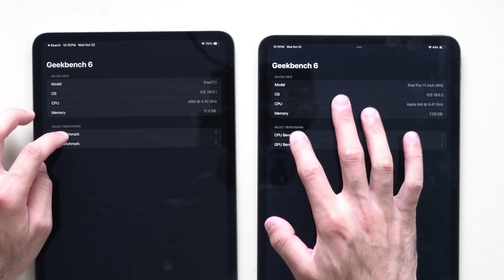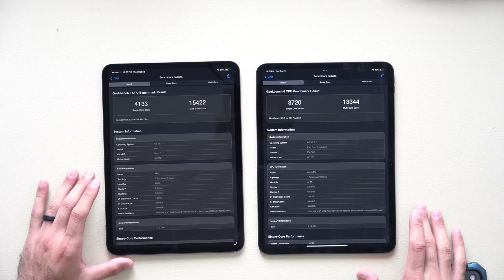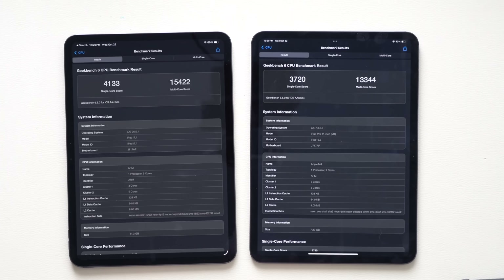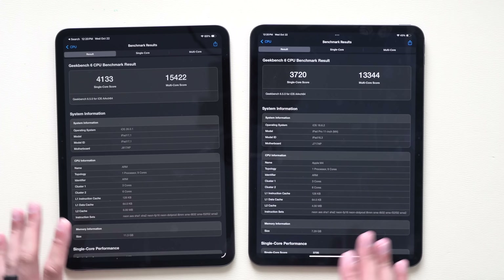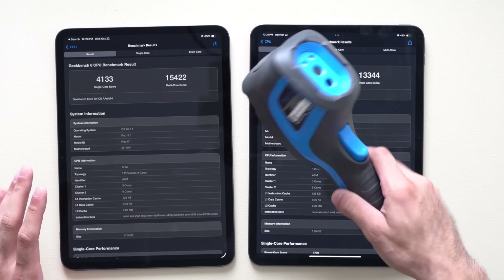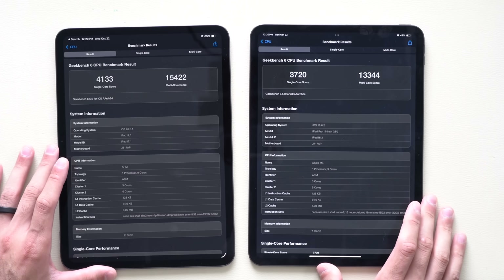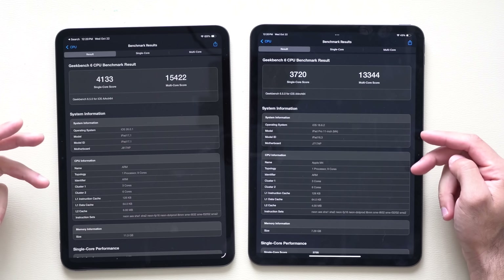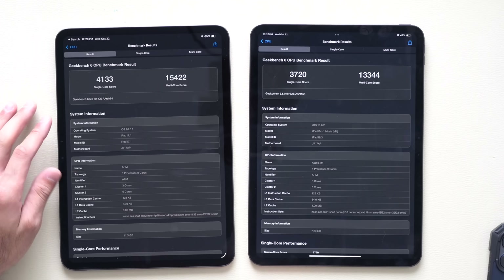Let's run the Geekbench score. I did run it about three times already so the iPad is getting kind of warm, and I'm planning on doing thermal imaging to see which iPad gets hotter. After averaging three runs, the numbers are not bad — it's slightly improved on the M5.